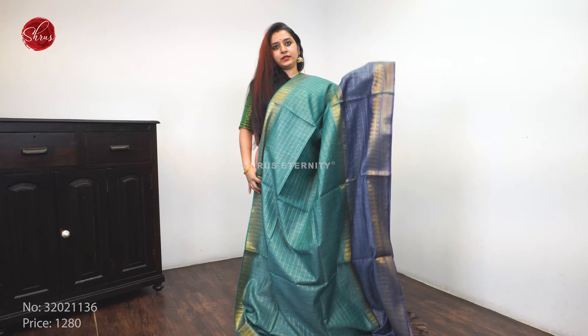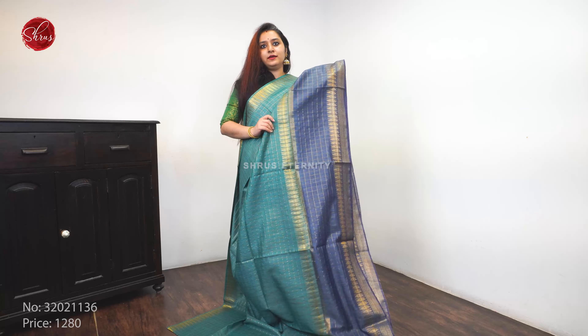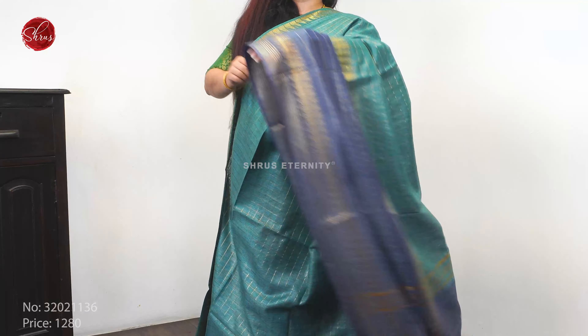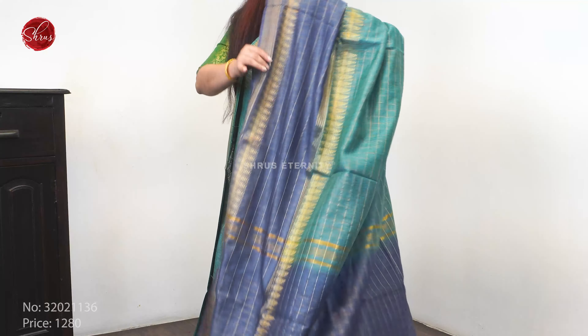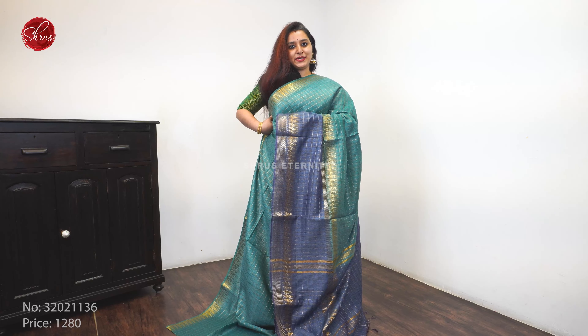Next we have a green with a blue combination. Beautiful jari checks all over the body. A contrast blue color border in the lower half, with nice woven jari borders on either sides. A very pretty jari pallu in blue and a checks blue color blouse. Priced at 1 to 8.0.